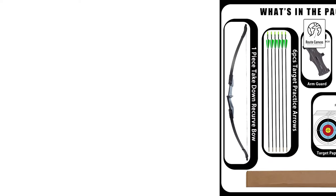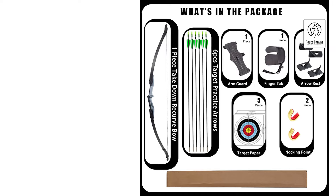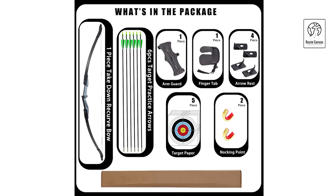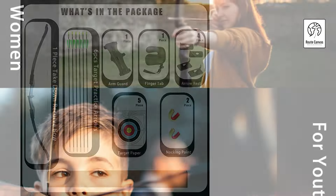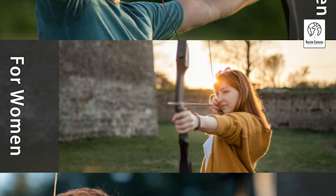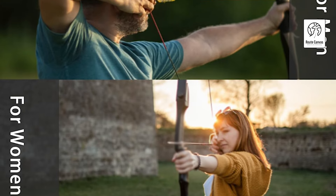With adjustable draw weights from 20 to 40 pounds, this set accommodates various skill levels and ages. 20 pounds is perfect for youth and beginners, while experienced adults can opt for 40 pounds. The complete package includes six fiberglass arrows, five target papers, an arm guard, a finger guard, four arrow rests, two knock points, and an ambidextrous bow. It's a convenient, affordable setup for those eager to start practicing immediately.